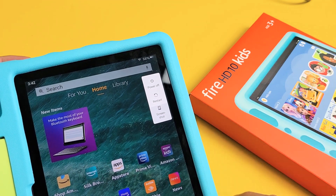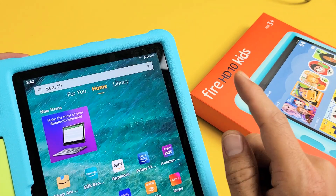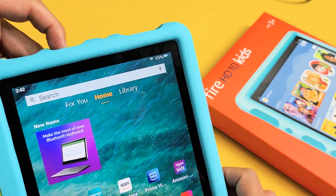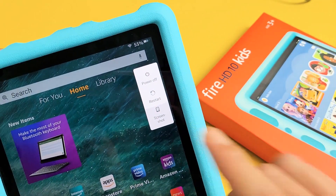I have an Amazon Fire HD 10 Kids tablet here. I'm going to show you two ways how you can turn it off or restart. The first way is with the power button up here — press and hold and wait for the side menu to pop up, and you can power off or restart.